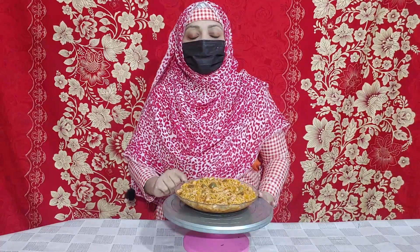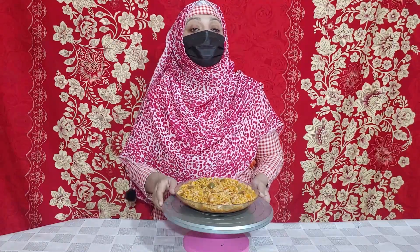Watch this video and make this recipe quickly. Please subscribe to my channel and like my video. We will see you in a new video. Peace.